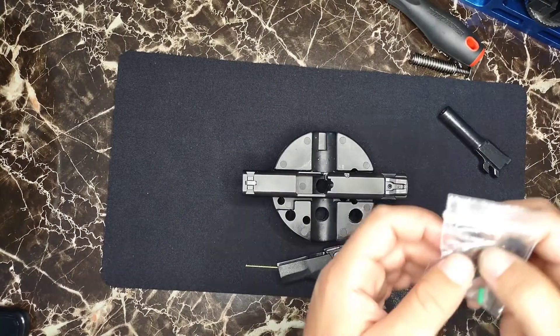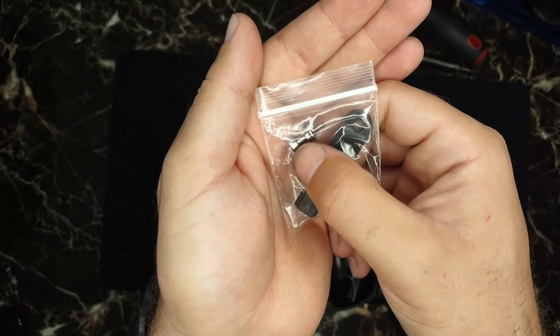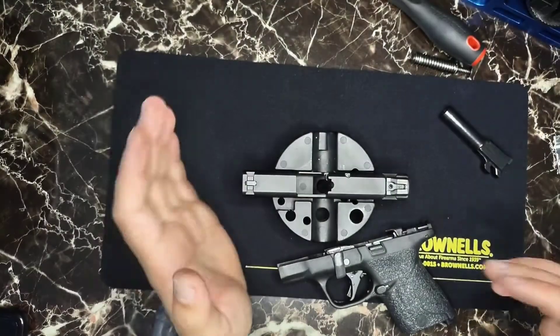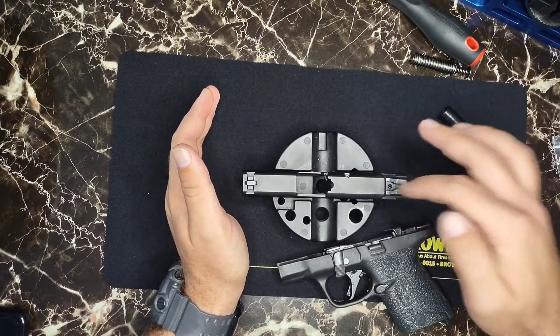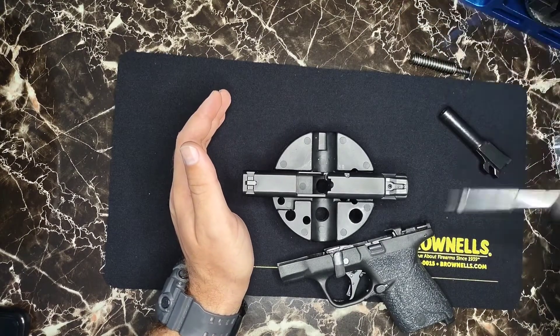As you can see, this is the OEM plunger right here — the OEM plunger and spring are in there. But right now I do not have a way to liquefy that loctite and release it, and I do not want to strip my screw.